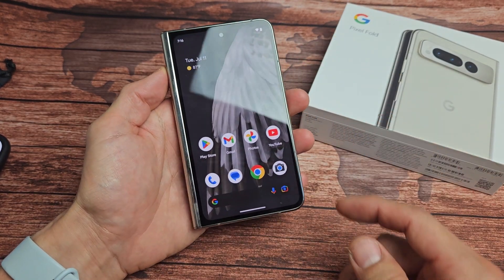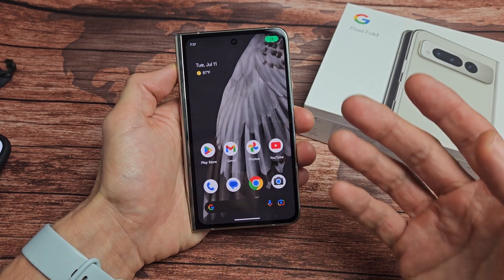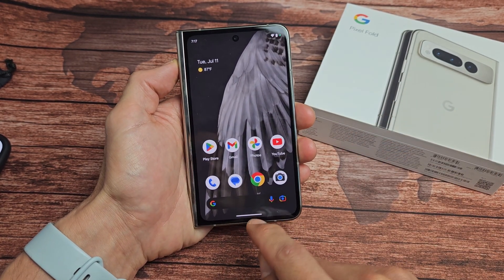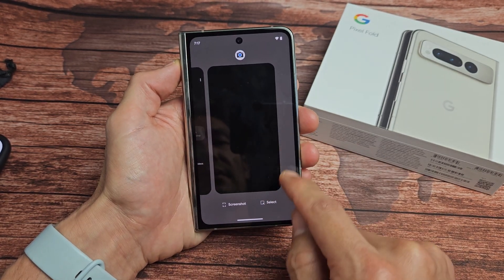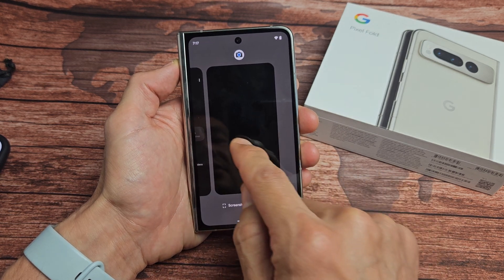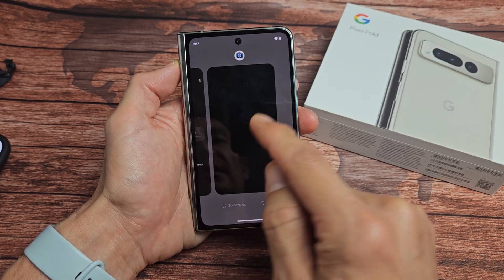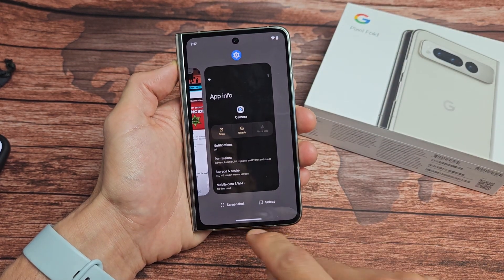The first thing is go ahead and close the app. Because you see you had it open, and now you close it, but it's not fully closed. So let me go down here to the bottom. I'm going to slide up just a little bit like that. Slide up kind of like this. And now these are all your recently opened apps.